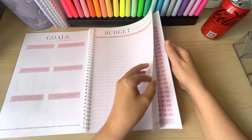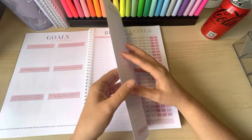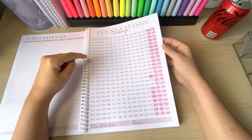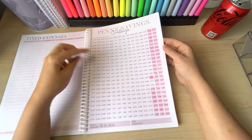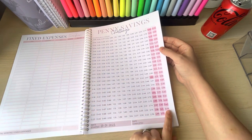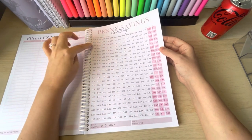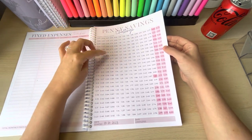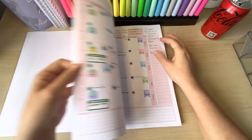There's a section for your goals, the budget categories, and your fixed expenses. There's also a penny savings challenge — I've transferred all my data from the penny savings challenge in my Rainbow Budgets notebook into this one. This one only goes up to £3.44 instead of £3.65, with a six-pound bonus, so it saves £600 instead of £670. That's absolutely fine because I don't even know what I'm going to do with the money yet.